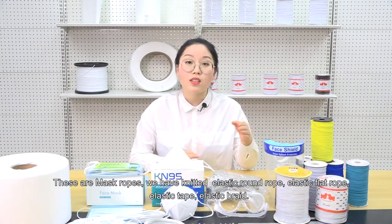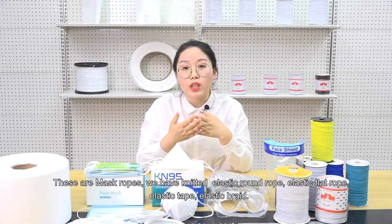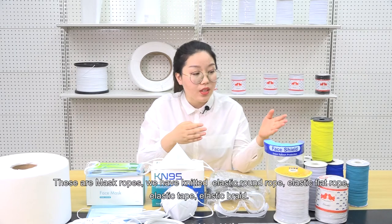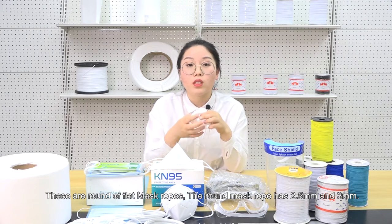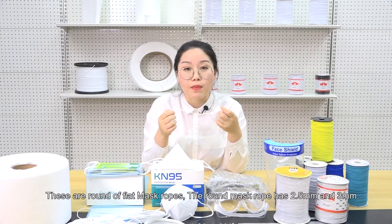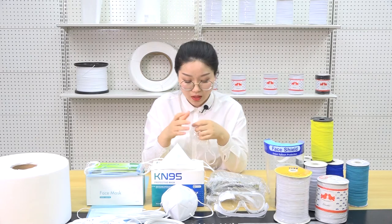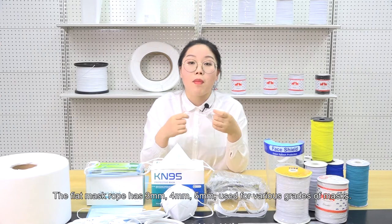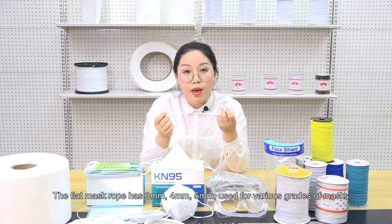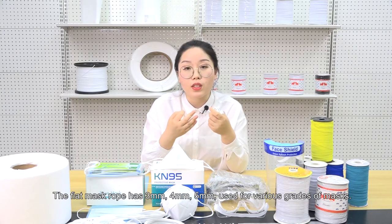These are mask ropes. We have knitted elastic round rope, elastic flat rope, elastic tape, and elastic braid. These are round or flat mask ropes. The round mask rope has 2.5mm and 3mm. The flat mask rope has 3mm, 4mm, and 5mm, used for various face masks.